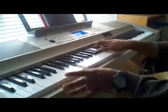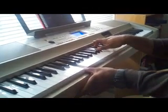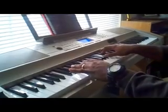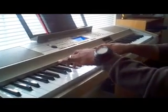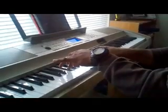So the second one is F, Eb, Db, Gb. This chord right here is Gb. Then with your right hand, you go Bb, Db, F.